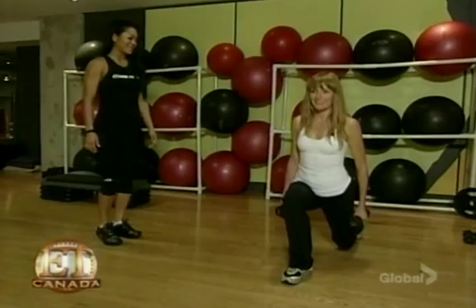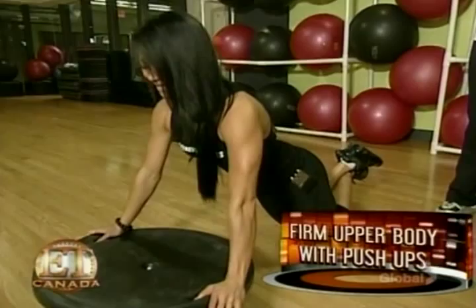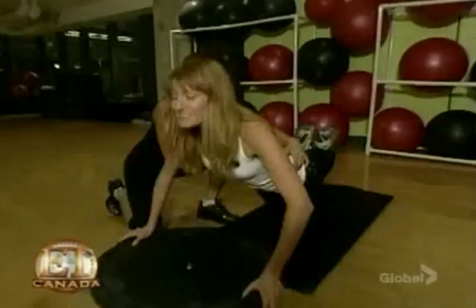Plunging necklines are always in style, so shape your shoulders and décolletage with push-ups on a Bosu balance ball. Inhale down, exhale, squeeze. And you did it. Awesome.